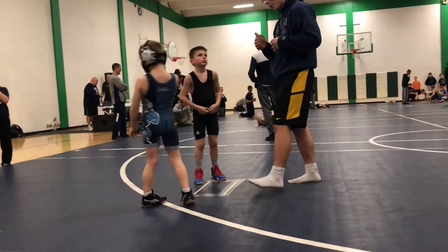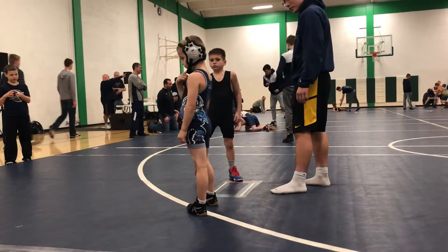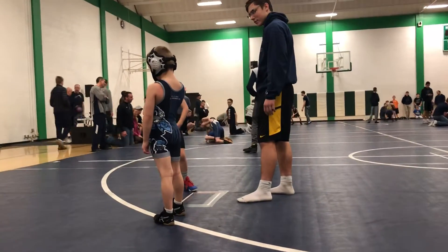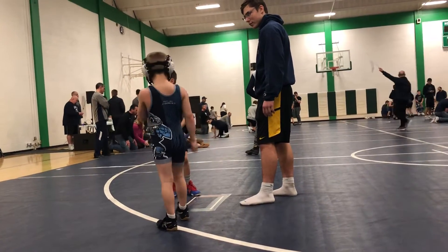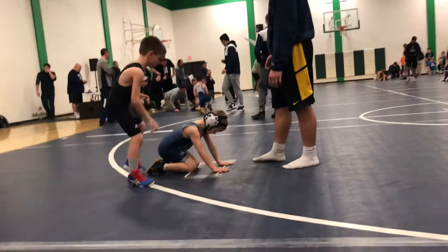Listen. Do you want to go on your feet? Do you want to go down or do you want to go on top? Hey Owen, break him down and turn him over.